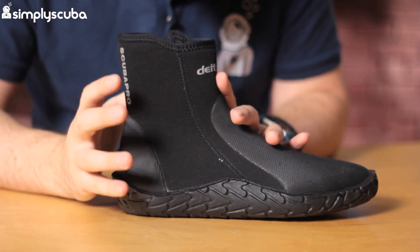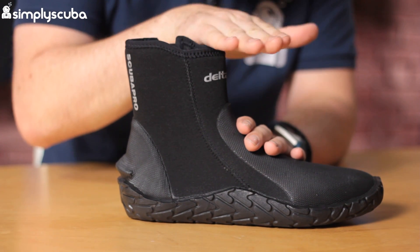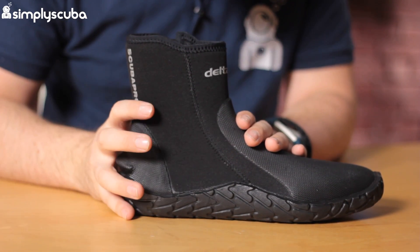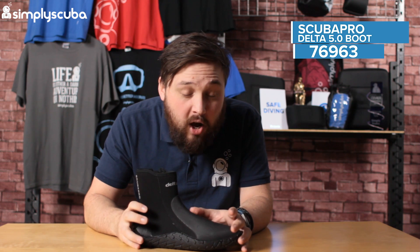This is a slightly new design on their Delta 5 boots. They've made them a little bit shorter, with a slightly different profile, sort of down right up at the ankle. They've changed the whole sort of ankle shaping as well, which makes it a little bit easier to get on and off and it stays comfortable.